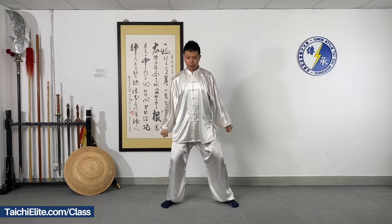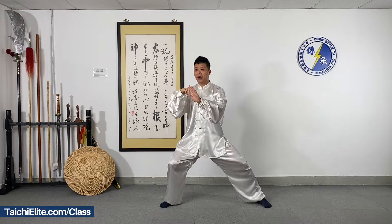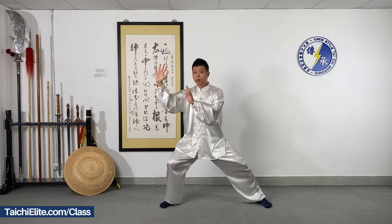Move the left leg in with a pointing step — it means move the heel up. Use the front part of your left foot touching the ground. When we do the hands from here, left palm moving out, then you can see my right palm is higher than my left.